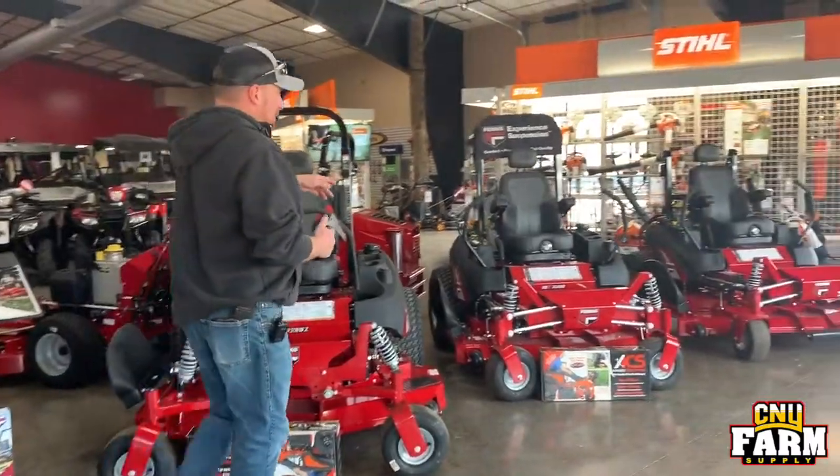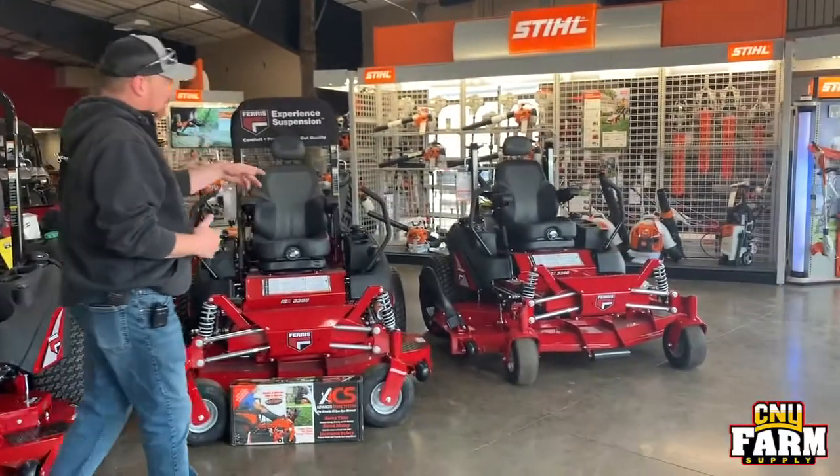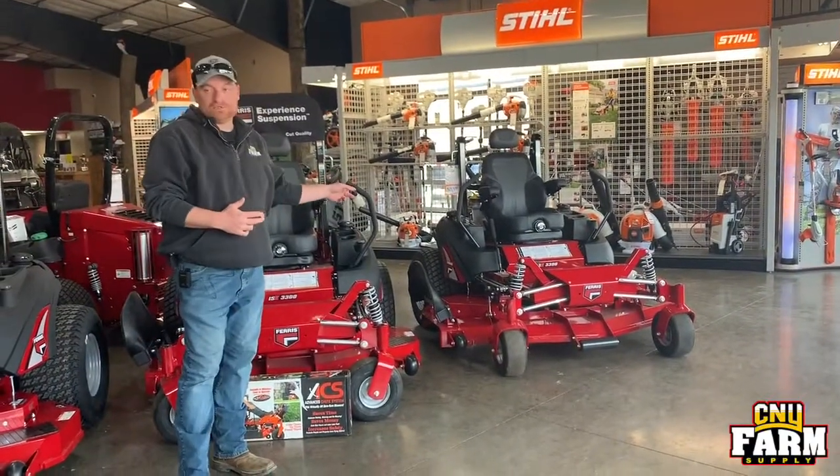New this year is the ISX series 3300, and we also have the 3300 down here with a 72 inch deck.